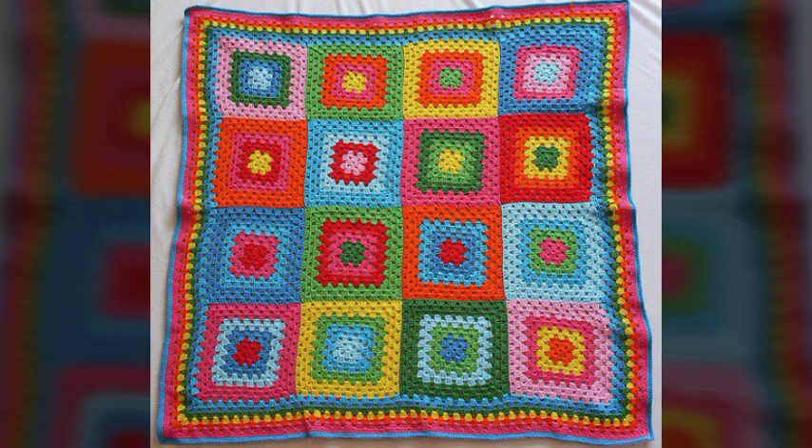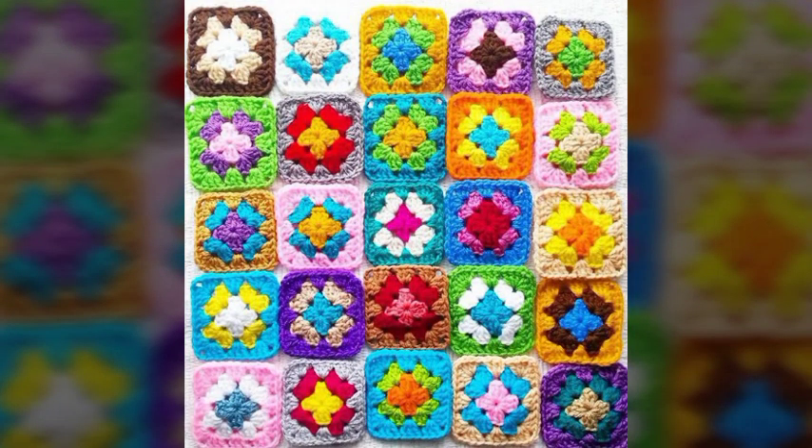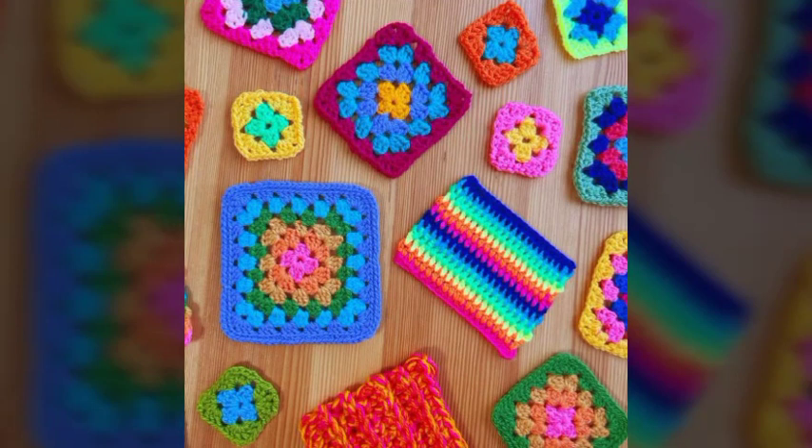Asalaamu alaykum viewers, welcome back to my channel. This video features the most beautiful, gorgeous crochet pattern blanket style ideas, with different color combinations, different designing flower styles, crochet patterns, and beautiful blanket style and mat style house decoration ideas.